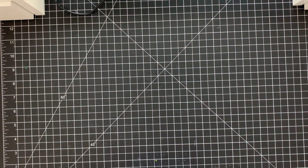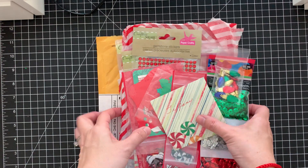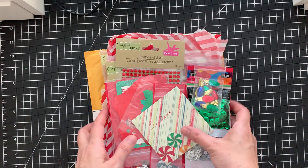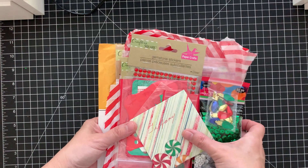Hey crafty friends, it's Tiffany! Welcome back to my channel. I'm on today because I received my die-cut swap from my partner, who is Colleen Wright. I took it out of the packaging and this is what she gave me.